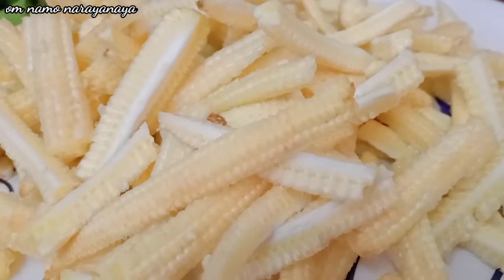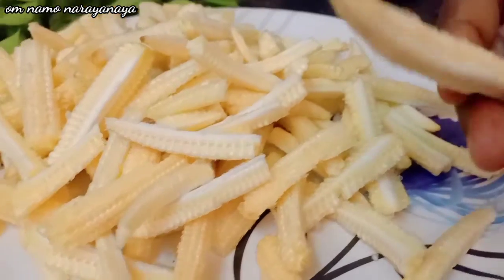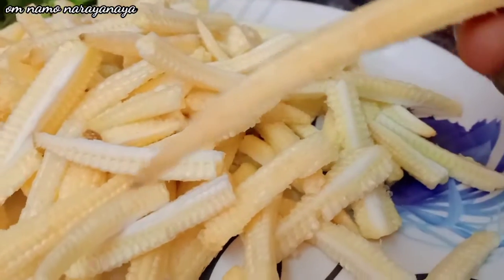Welcome to my kitchen. I am Sri Saraswati Kambar. I am going to make baby corn.